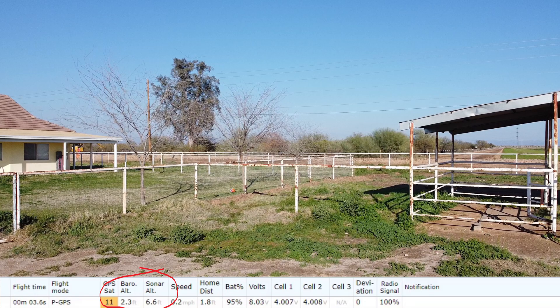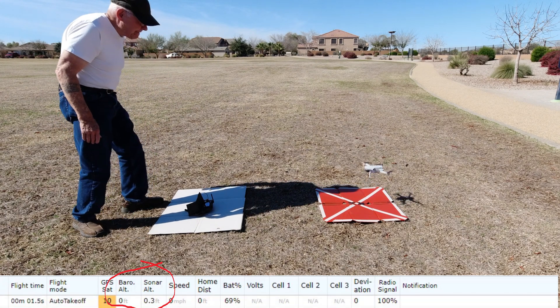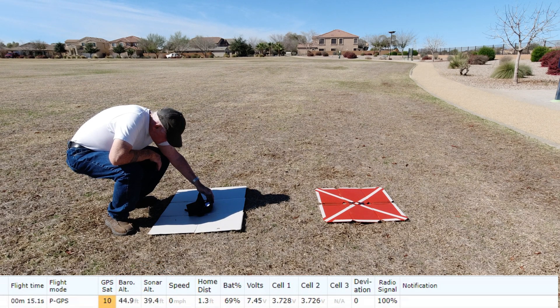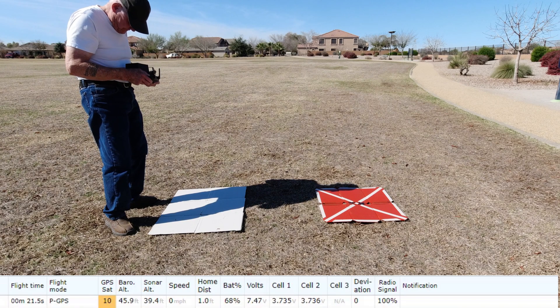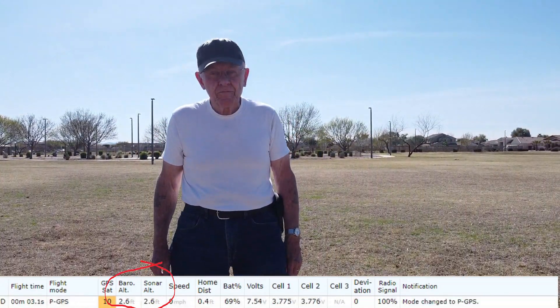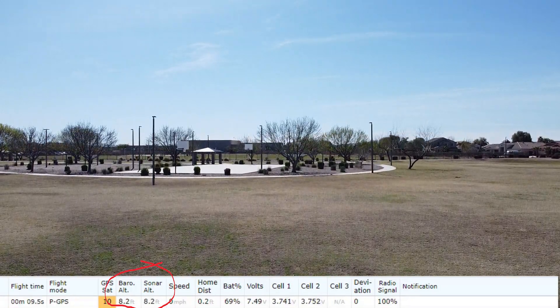One more thing I've learned from my Mavic Mini: just for fun I took it to the park, took it off from the ground, and set the controller on the ground. As you can see, the sonar and the barometric altimeter are very closely related to each other up until about 30 feet or so. I really didn't need to do this because, as I said earlier, it reads the sonar altitude at the beginning and then transfers it to the controller.